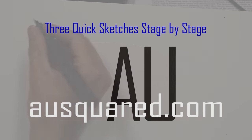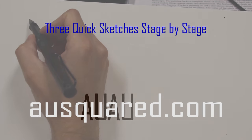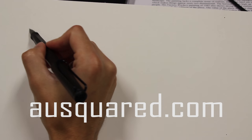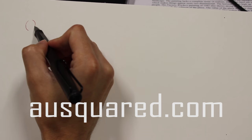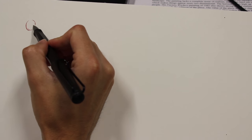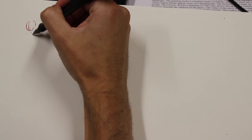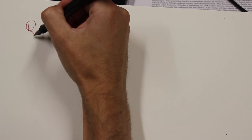We're going to go over the process of doing quick sketches, and we're going to do three in parallel. We'll go through each stage of the process and then switch to another drawing, going back and forth between three different drawings so you can see the process develop three times.